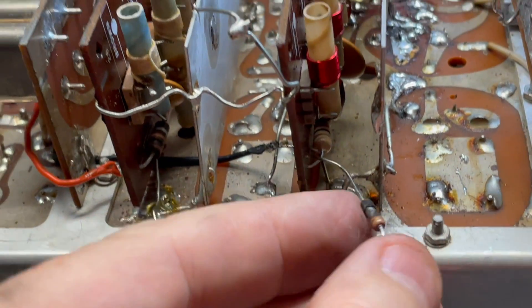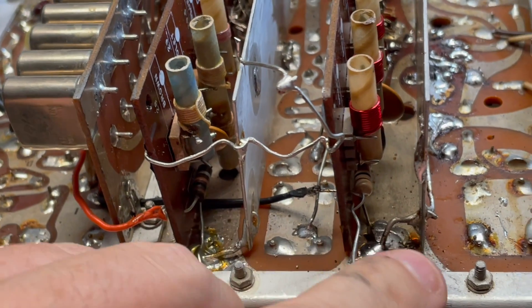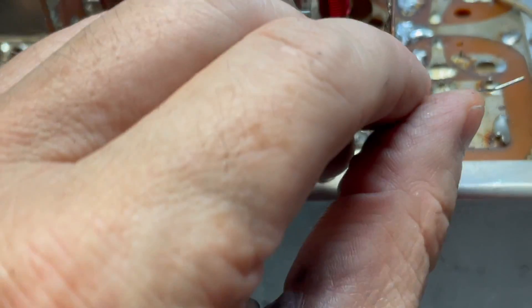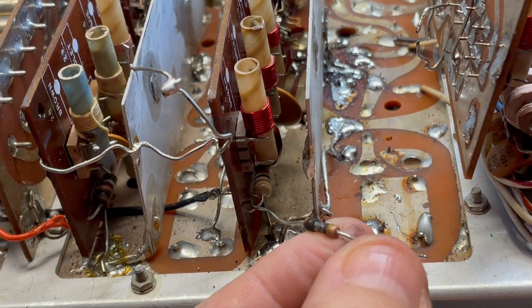I think while I'm in here, I'll just go ahead and replace this charred 100-ohm resistor, which basically acted as a circuit breaker when that tube socket shorted out. We like it when they do that - it protects the rest of the rig.